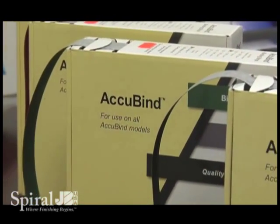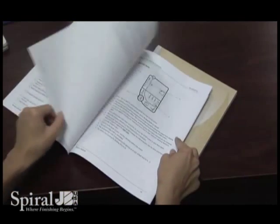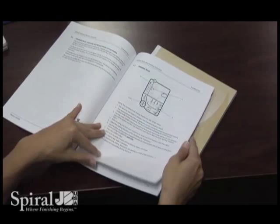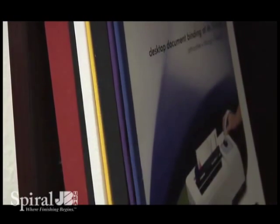Acubind thermal textured binding strips provide flexibility and strength to your documents, allowing them to lie flat for easy readability. Choose from a variety of colors and sizes to enhance your document's appearance.